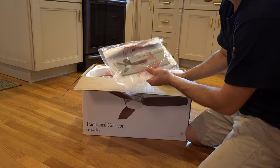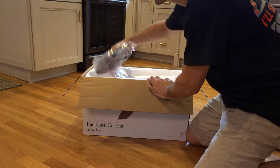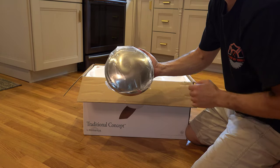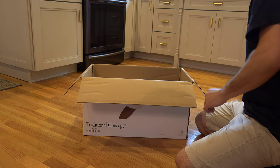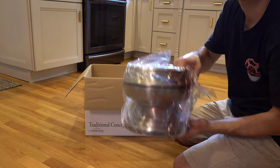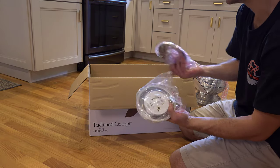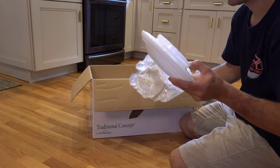The instruction manual — use this, people. I never use instruction manuals and I always end up having problems. Here is the mounting bracket — that's gonna go up to the ceiling. This is a dummy light cover; I'm not going to use that for my application, but some of these new fans come with these covers in case you don't want an actual light fixture. Here's the actual motor and housing — pretty heavy. And then you've got the LED system — the LED bulb and another mounting bracket for it. And your actual glass — be very careful with this, put it somewhere safe until you're done.